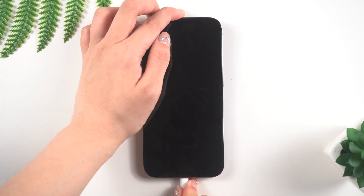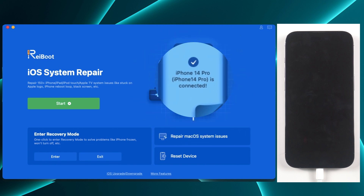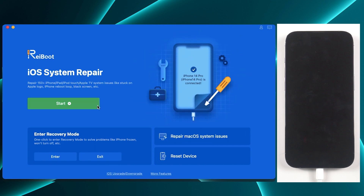First, connect your iOS device to the computer. When the screen shows your device is connected, click on the green start button.